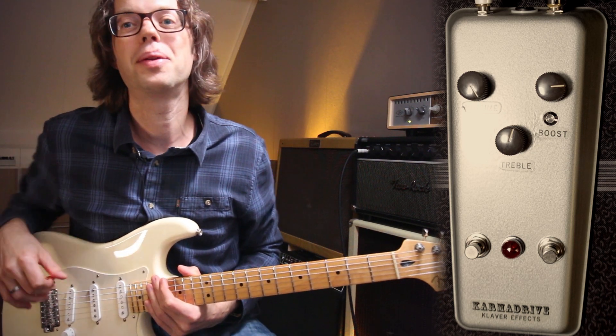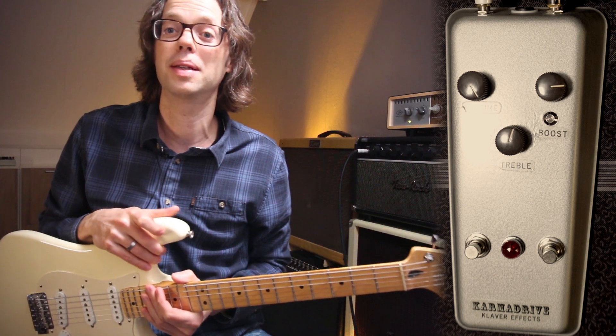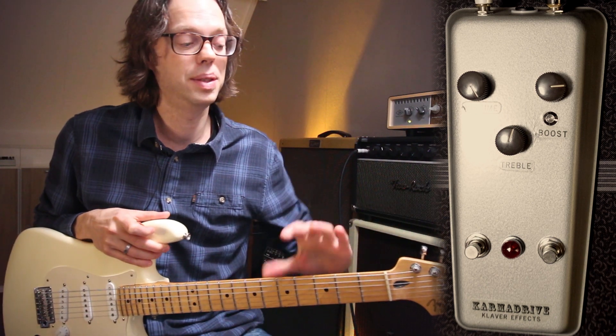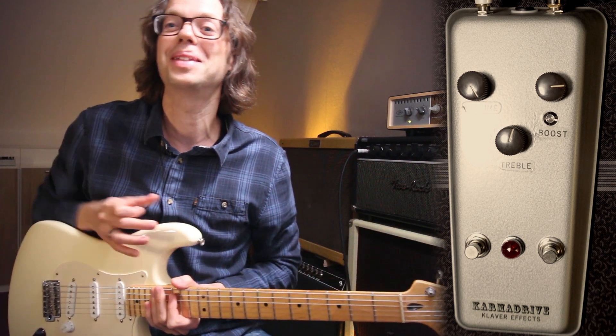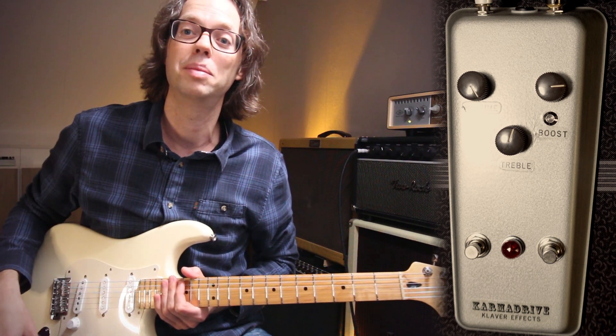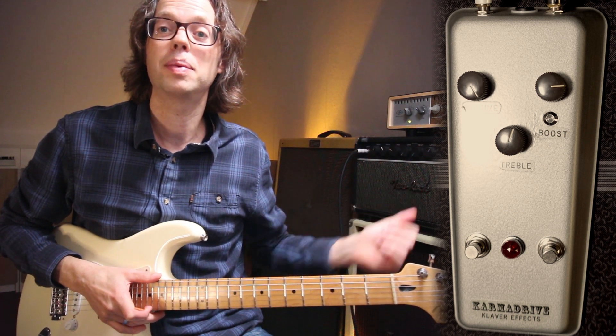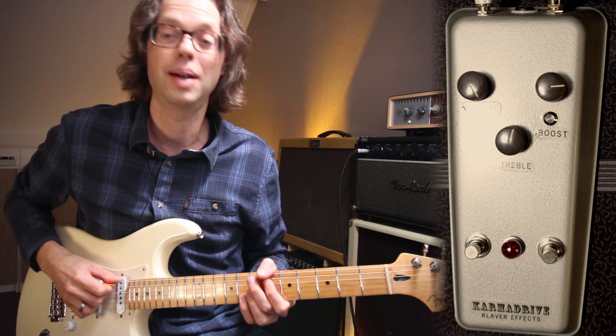I hope you enjoyed that little jam. Let's go through some sounds. I'm still playing my Fender Stratocaster Eric Clapton signature model — although I did change the neck on this one, it still has the signature Clapton pickups in it and the active mid boost. I'm also playing my Two Rock Crystal amp, set clean, and this is the sound.